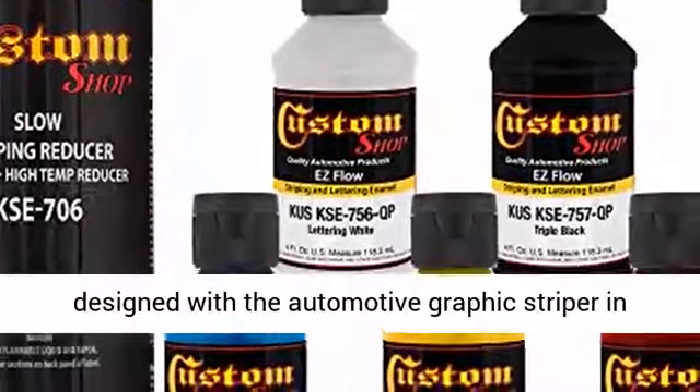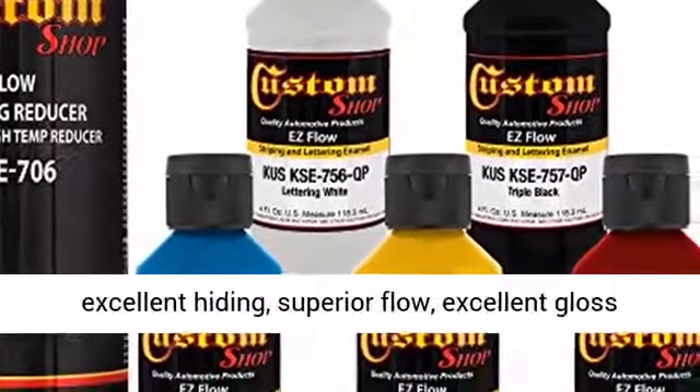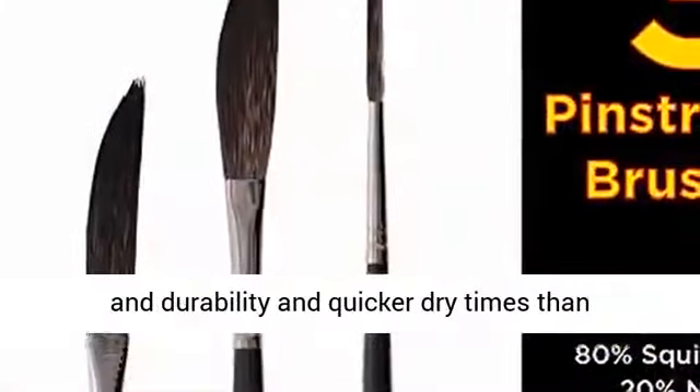Esflow paints are designed to provide excellent hiding, superior flow, excellent gloss and durability, and quicker dry times than traditional lettering enamels. Custom Shop Esflow paints include 1 quarter pint can of 5 colors.